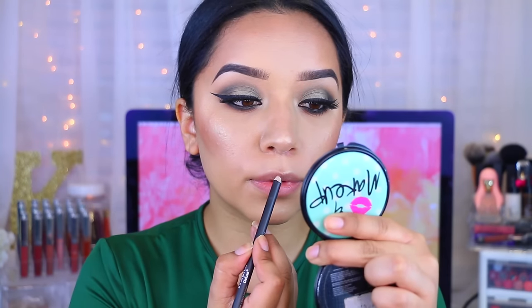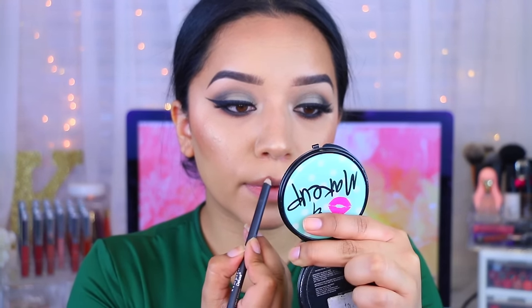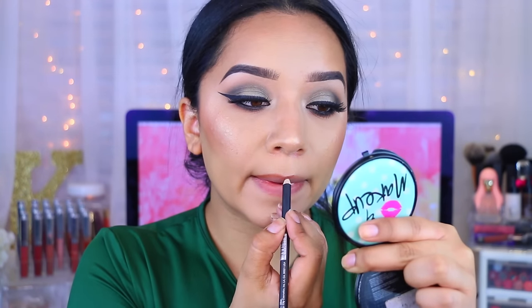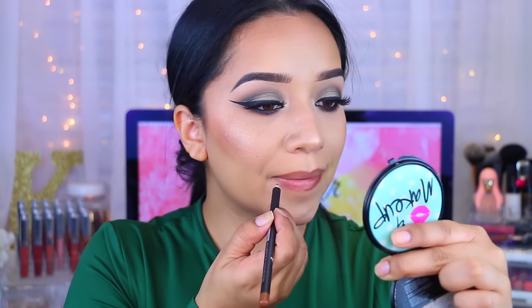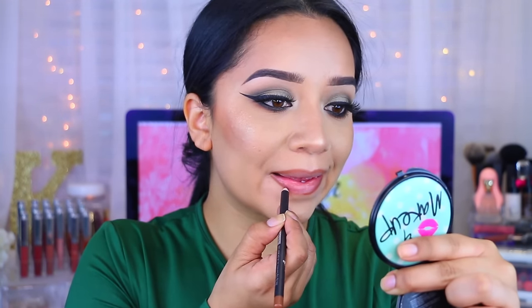For my lips, I'm going to apply this lip liner first. I've been really into lip liners. This is called Soft Brown and it's by the brand Italia. It's super cheap and they're so amazing — so pigmented and so creamy, as you can see. I would definitely recommend these if you're on a budget and don't want to buy the MAC ones. These are super affordable.